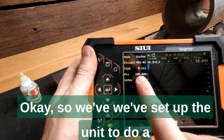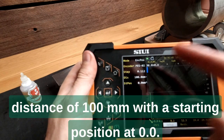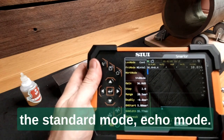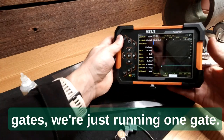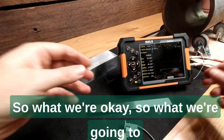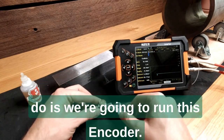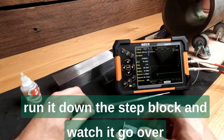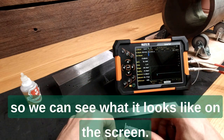We've set up the unit to do a distance of 100mm with a starting position at 0.0. We've got basic standard mode — echo mode rather than echo-to-echo with two gates. We're just running one gate. We're going to run the encoder, start the scan, and run it down the step block to watch it go over the first couple of thicknesses from 10mm down a few steps.